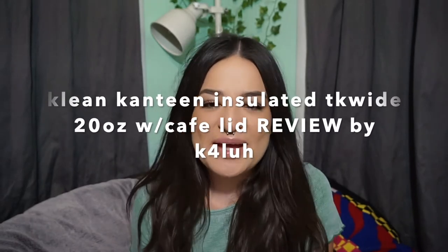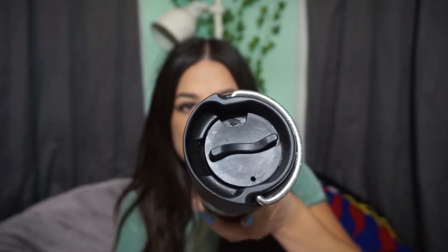Hi guys, welcome back to my channel. Today I'm going to be reviewing the TK Wide Insulated Bottle from Clean Canteen. I have the cafe cup lid on this one, so this is used for my coffee every day when I go to work. This keeps drinks hot for 17 hours and cold drinks iced for 63 hours.